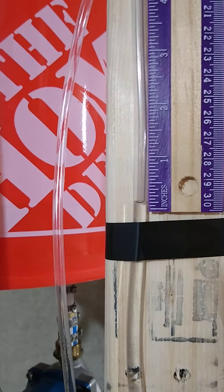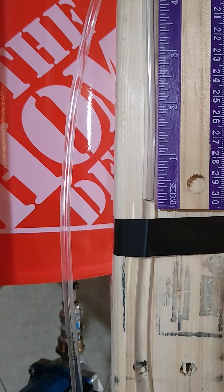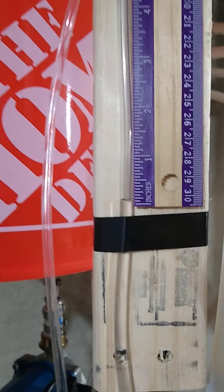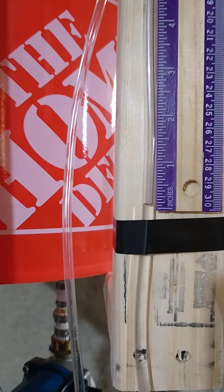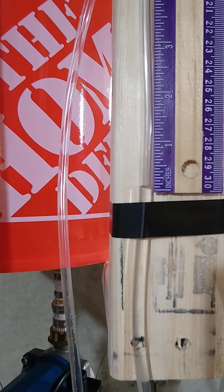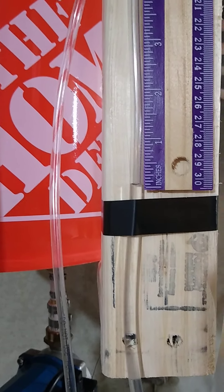Eventually I might change this out for a bigger diameter line for the sight glass, because it's so small that it gets little pockets of trapped water, and that can affect the level indication.